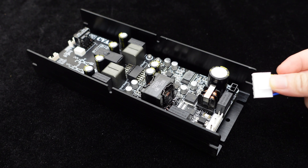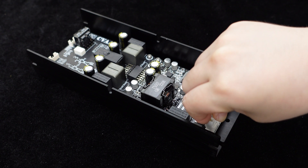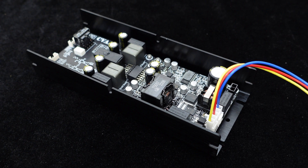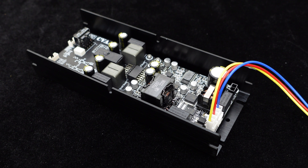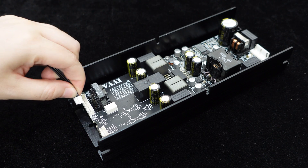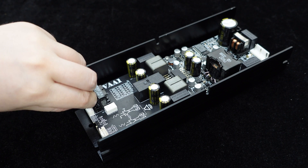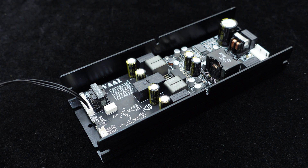The integrated power module in the CVA1100 allows direct AC power supply, supporting a wide input voltage range of 90 volts to 254 volts, enabling direct connection to 110 volts or 220 volts AC power. It supports multiple input modes, including single-ended input, high-voltage differential input, and differential input, easily integrating into most audio systems.